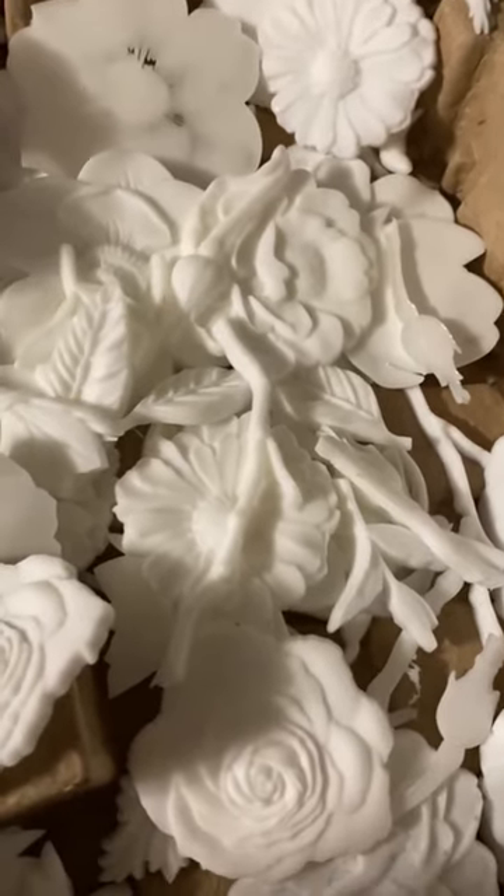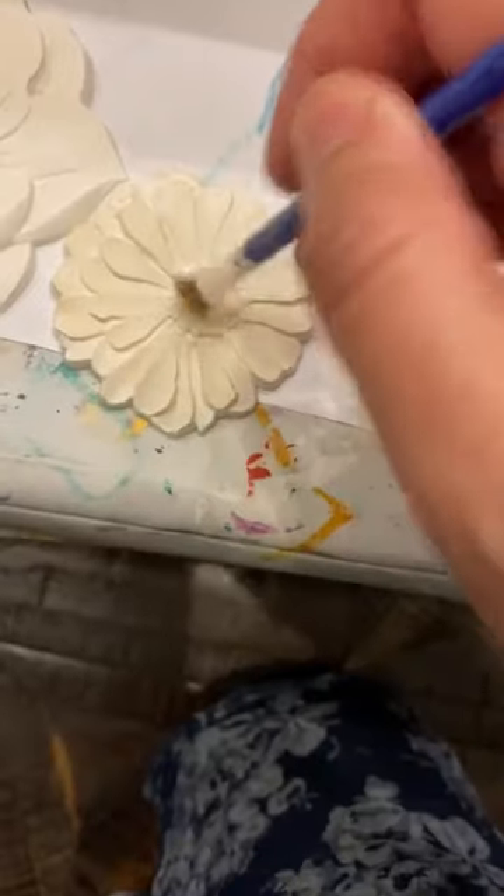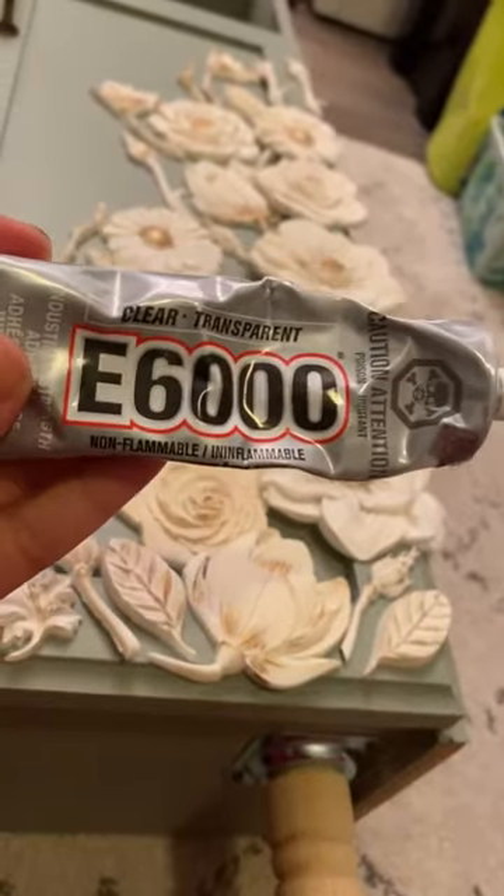I made a lot. Then I painted them and added rub and buff to the middles. I glued them on using E6000.